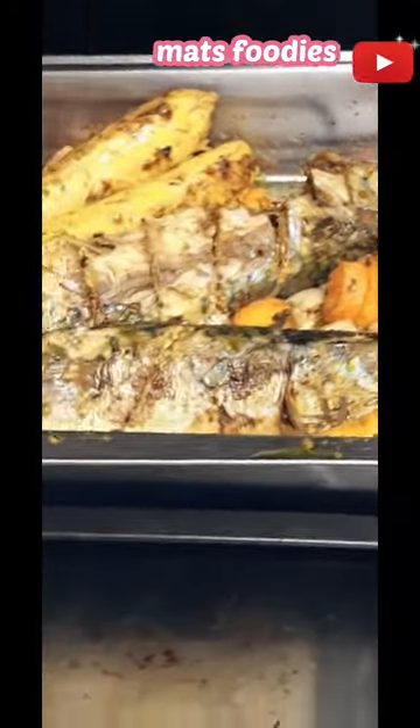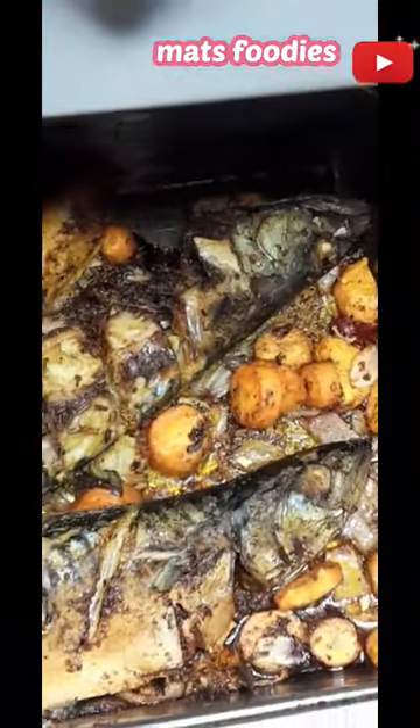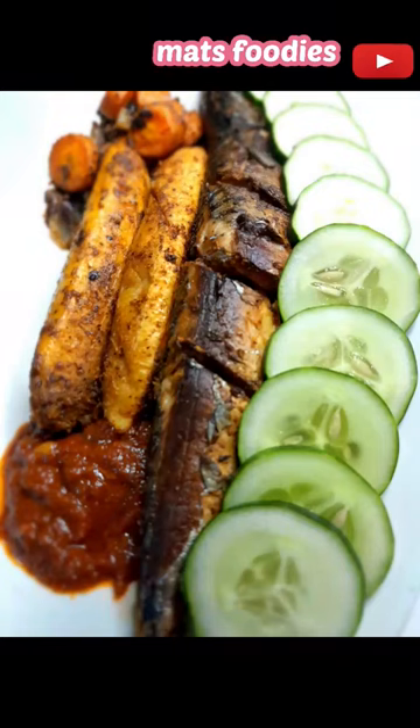Put it all in your oven to roast. Roast each side for 30 minutes, make sure it is completely done, then bring it out. Serve with some sauces and vegetables and it is ready.